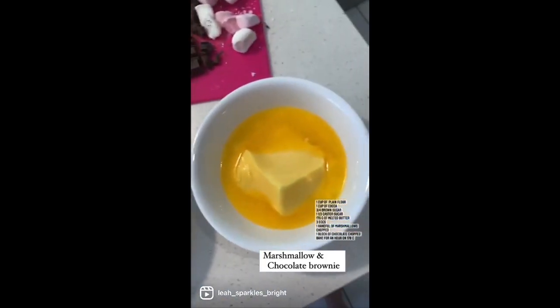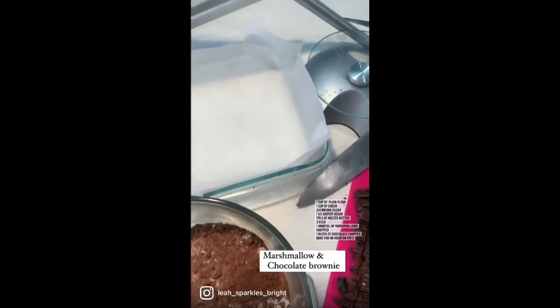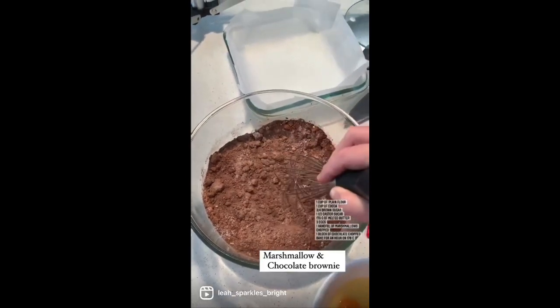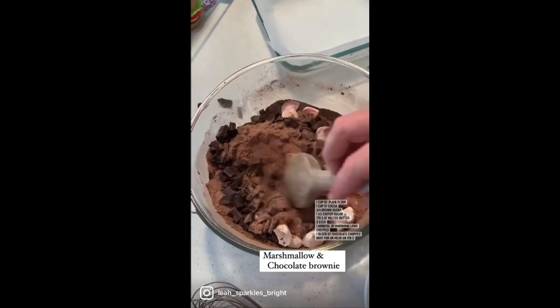You also need some melted butter, marshmallows, and chocolate of your choice, and a lined baking dish — this is the chocolate I used. Whisk the dry ingredients, add the chocolate and marshmallows, and give that a good mix.